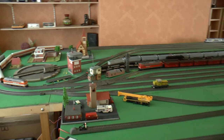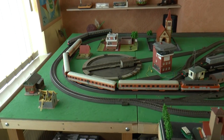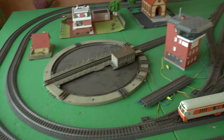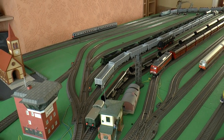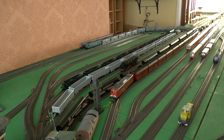Starting at this end we have my very antiquated turntable that is yet to be wired in for operation. Looking down the layout we have some nice shunting areas and storage yards, some of which are full, others which are waiting for the trains to be loaded.